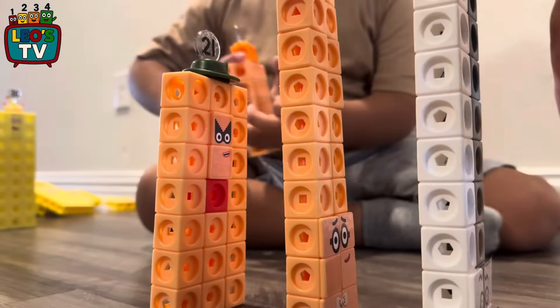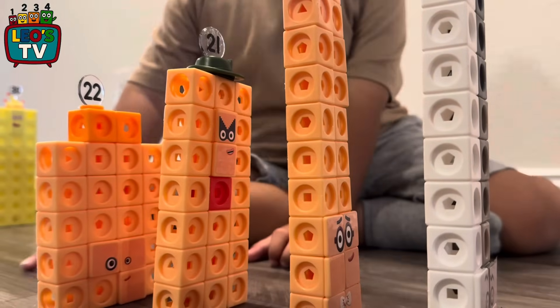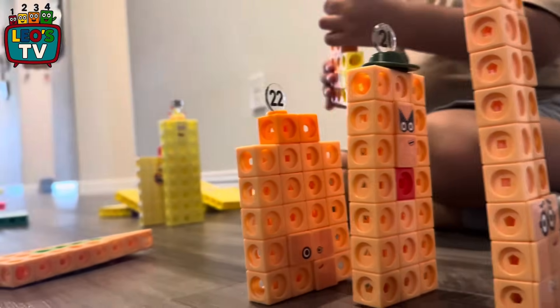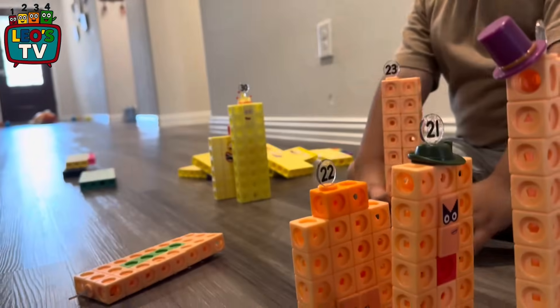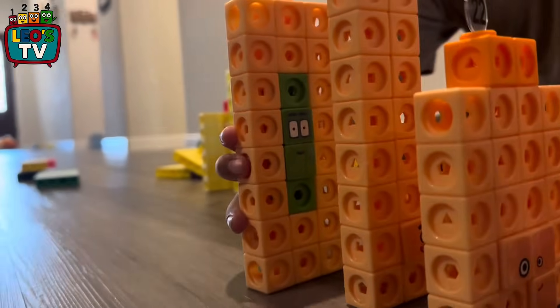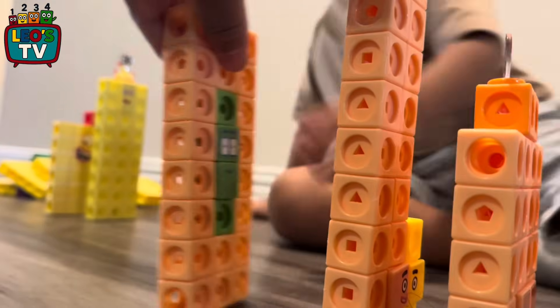These tall ones should be 4 apart. 1, 2, 3, 4, 5, 6, 7, 8, 9, 10. There goes number 23 and there goes number 24. 24? Yeah. 23? 24?